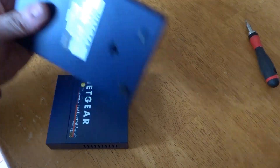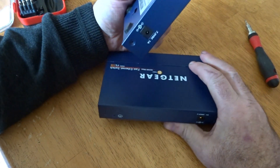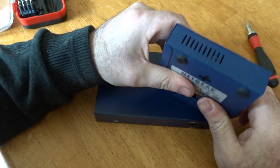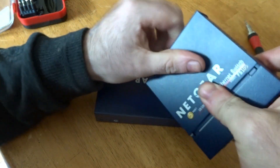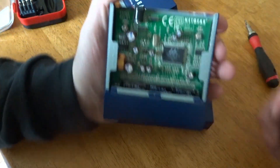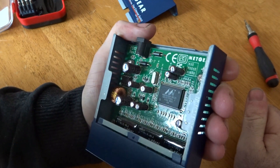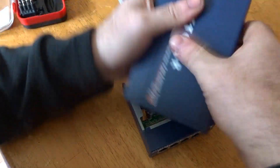I've removed the screws and we'll move on to the next stage to see what we can find for gold recovery at a later stage. This one is very straightforward — the top just slides off. Inside I can see a little board, a few IC chips, and that's mainly it on this one. We'll take it apart further in a second.